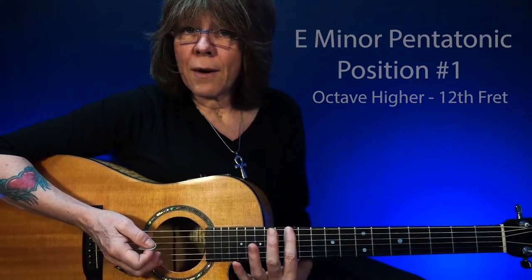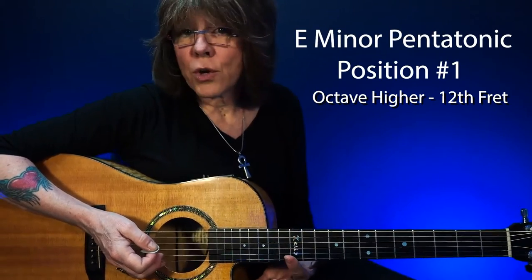And an octave higher — back to position number one. Everything starts over at the twelfth fret.